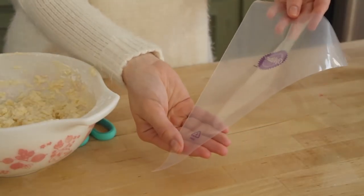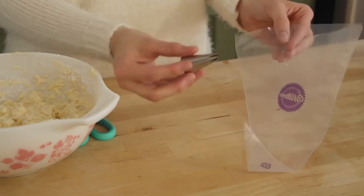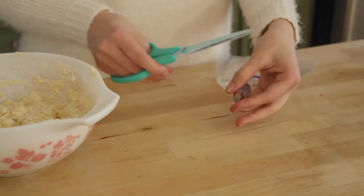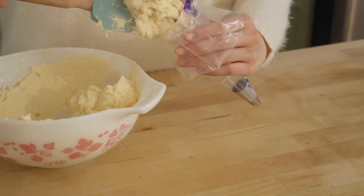Here I have a Wilton piping bag, which you can get from Michael's, and I also have a Wilton 1M tip. I'm going to be placing this into the bag, cutting off the end of the tip, and adding in our frosting.